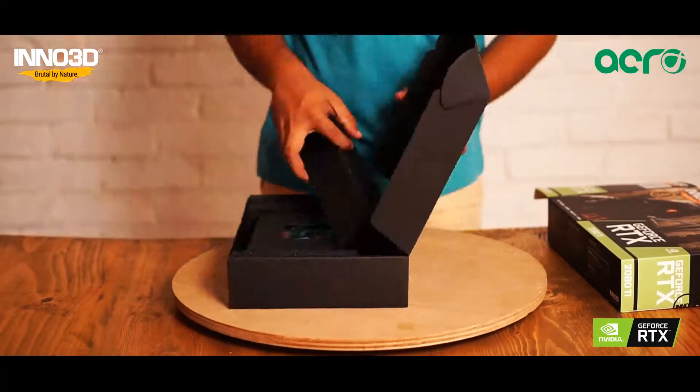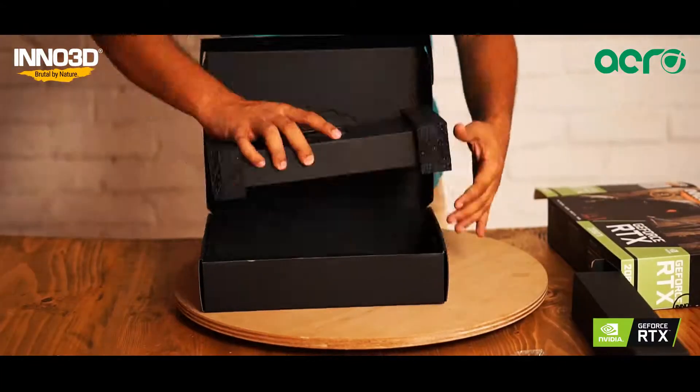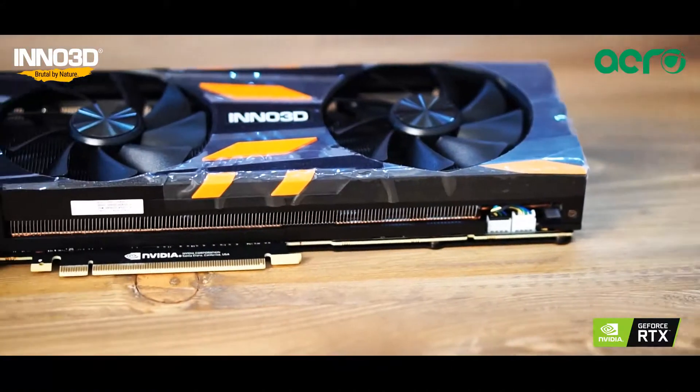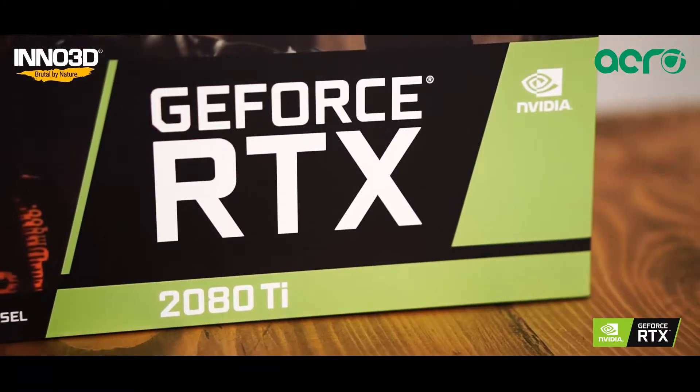Welcome back everyone. Today we will be discussing the Eno 3D GeForce RTX 2080 Ti Twin X2. The RTX of course means that this card comes equipped with Nvidia's latest ray tracing technology.